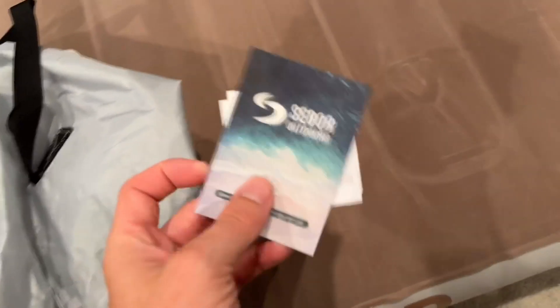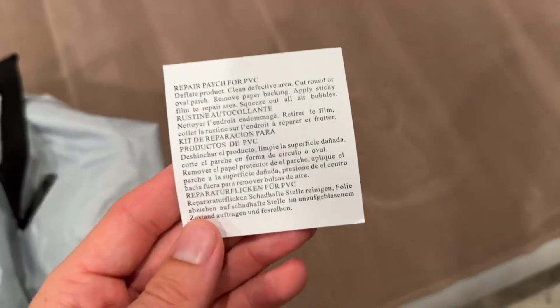It also comes with a nice big bag, which I appreciate because it's easy to put everything back inside when you're done. It has a couple of laces and also includes a couple of patch kits if you need to patch a hole — it's really nice that there are two of those, so if you get a hole in this it's not basically useless.